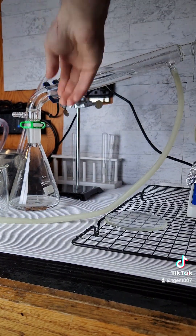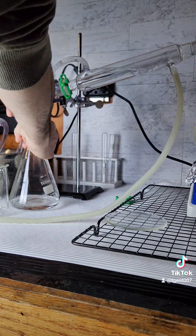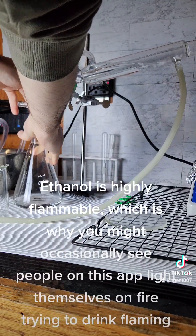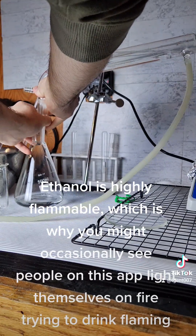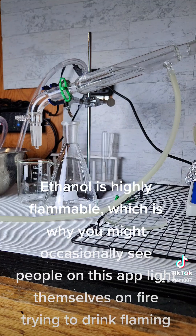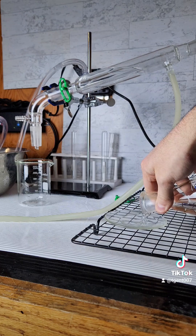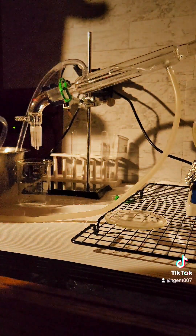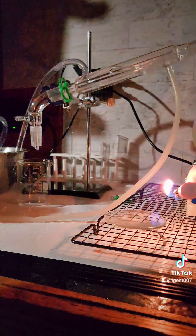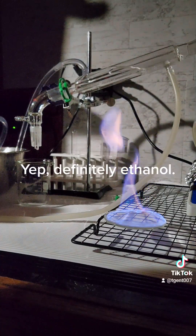Finally, to show that what I've made here is truly ethanol, I am going to light it on fire. Ethanol is highly flammable, which is why you might occasionally see people light themselves on fire trying to drink flaming shots. Yep, definitely ethanol.